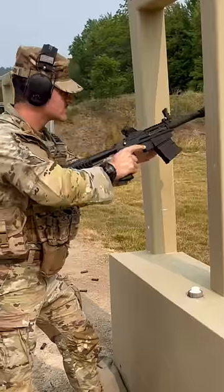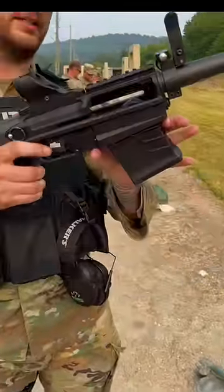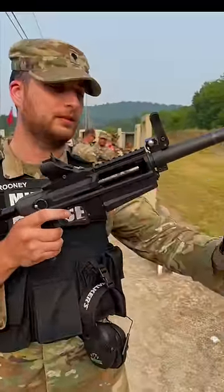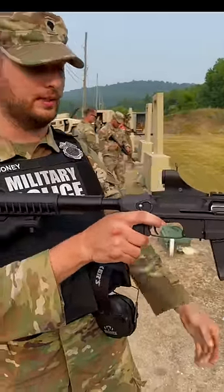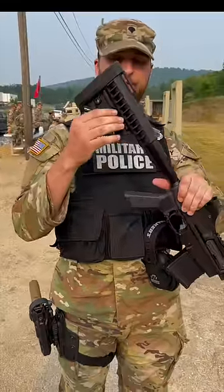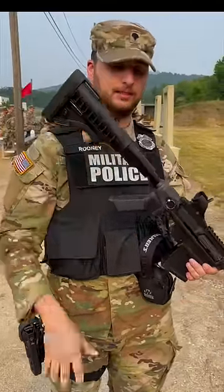You have your ambidextrous charging handle that fits for right-handed and left-handed shooters. Under here you have your rocking magazine — goes just like that with the AK platform. Send the bolt forward and you're ready to go. And over here, you have your collapsible stock for all different body builds — in and out.